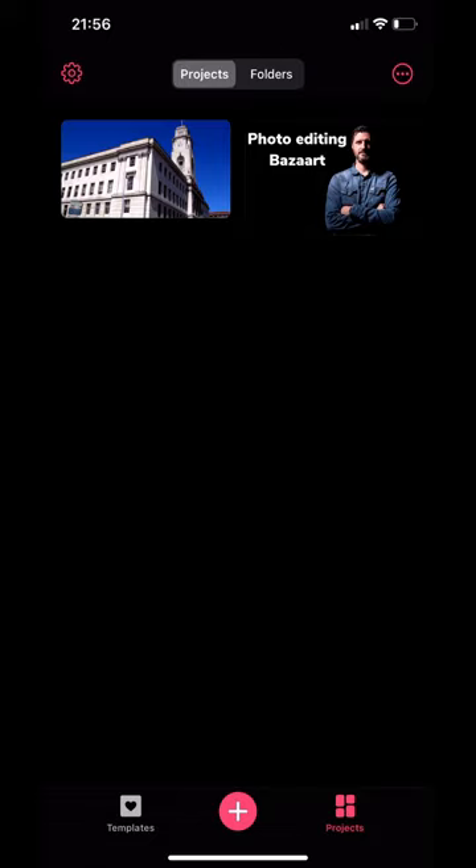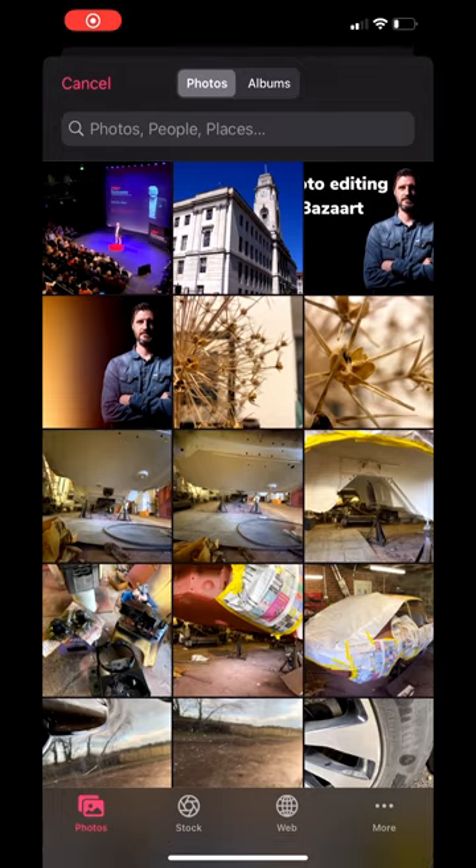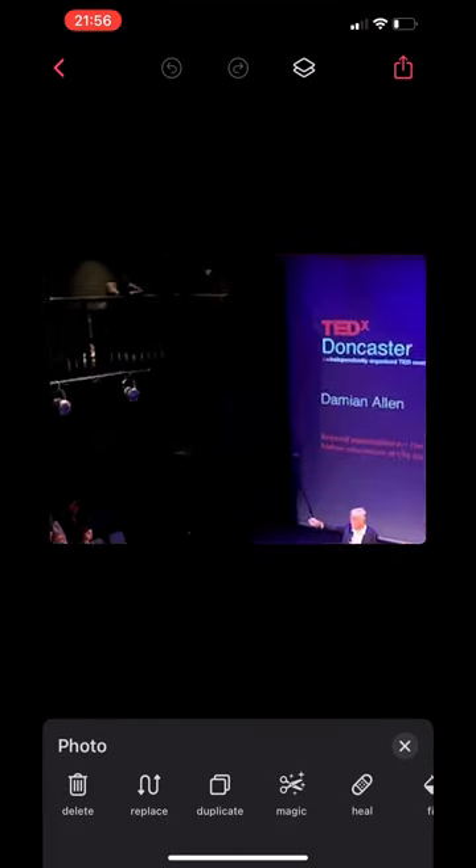In the last session we used the heal tool on a really simple object. In this one we're going to bring a more detailed object in and see how good this heal brush is. I've brought this scene in from a TED talk.